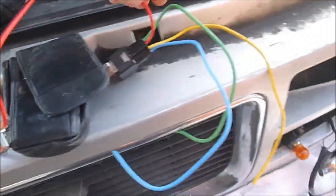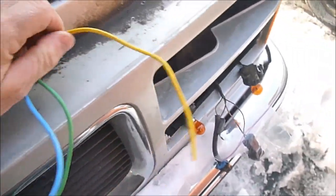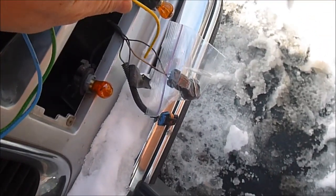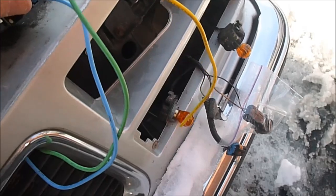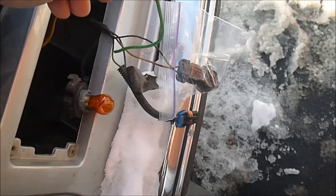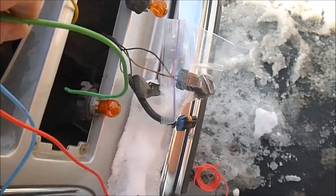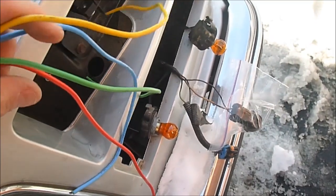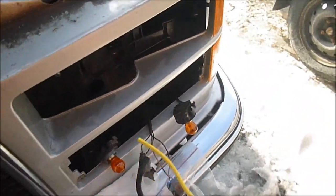Basically, the red goes to a constant power source. The yellow is going to go back to the low beam wire over here, which is the brown. The green wire is going to go as a signal wire from the positive side of the high beam when they're kicked on. And of course we'll have our ground as well, which will be the blue wire. So we'll get started with that and see what happens.